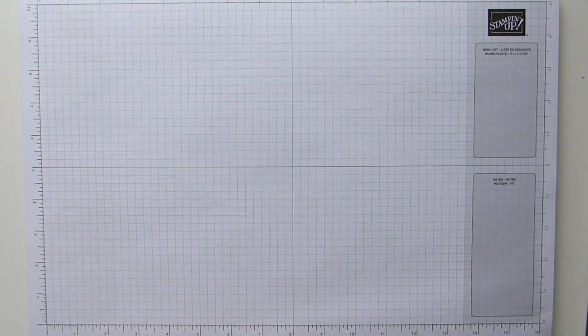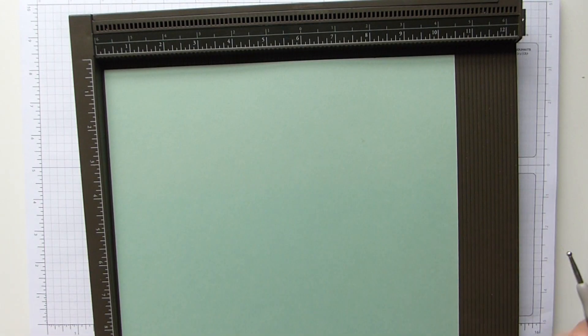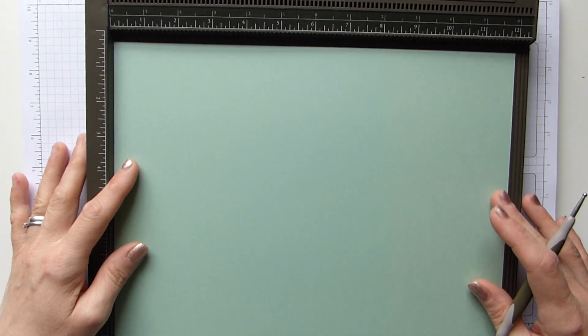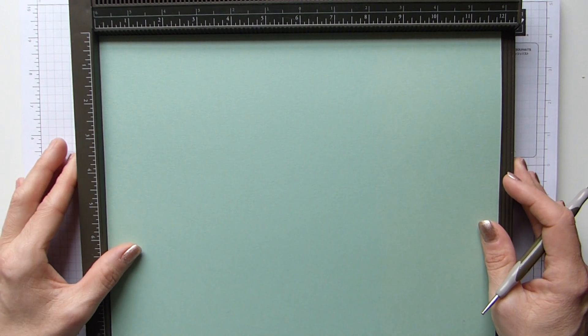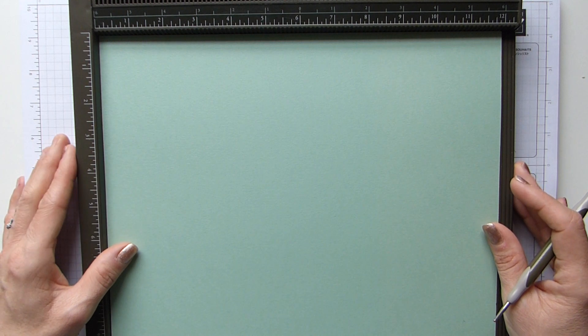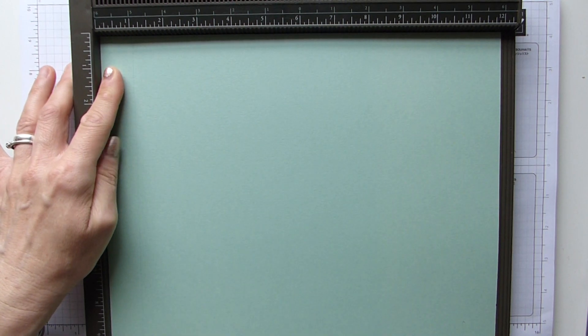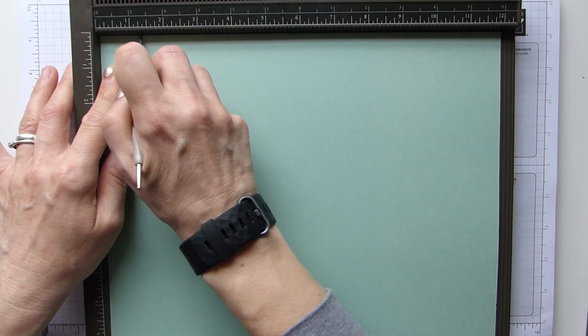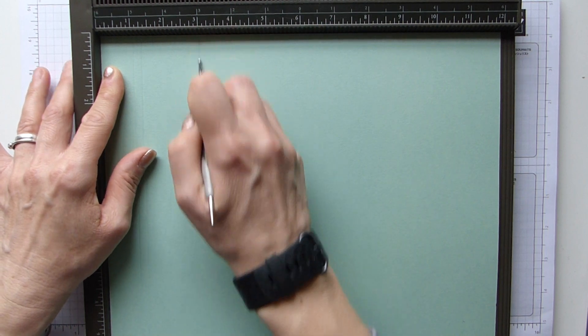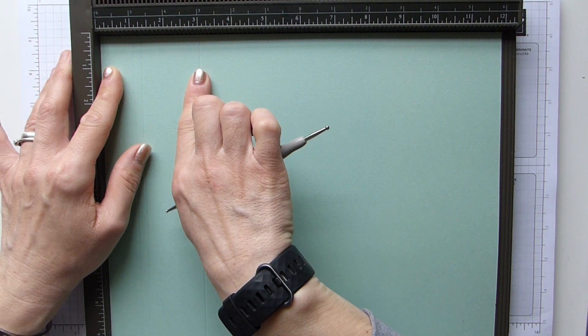I'm going to apologize because I did actually prepare these projects a little while ago, so trying to follow my own instructions will be quite interesting, but we'll get there. You need a sheet of cardstock — unfortunately it's going to be one of your 12 by 12 sheets — and you need it to be 12 by 10 and a half, which is 30 by 27 centimeters. We're going to score the long side at one inch, one and a quarter inches, and three inches, which will be 2.5, 3, and 7.5 centimeters.